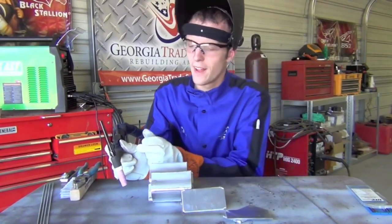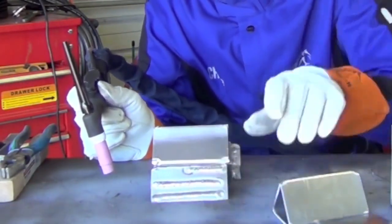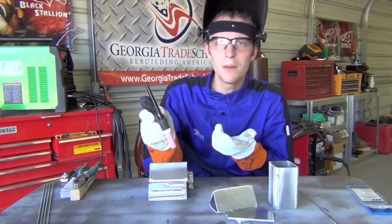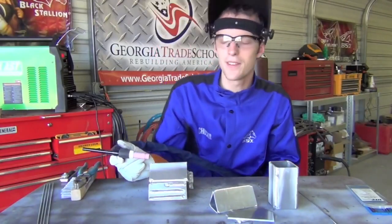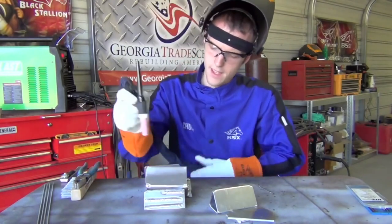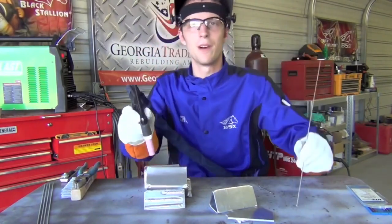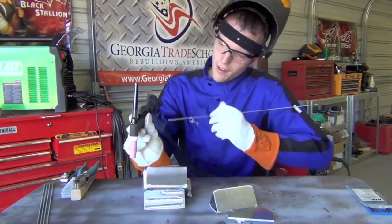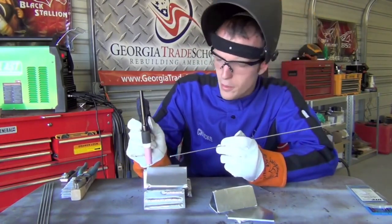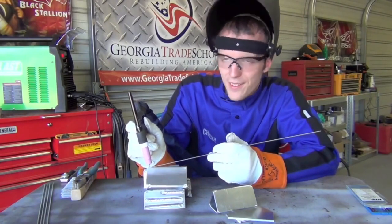I'm facing a slight challenge here - my torch naturally rests about an inch off the table but our figure is about three inches above. I want my torch to naturally be where I want to deposit the weld so it won't be shaky. I'll use a piece of scrap metal to rest my wrist on for support. I've got the torch lead in my lap to take some weight off my wrist. We're positioned 90 degrees perpendicular to the table with a slight push angle. Let's see what it looks like.